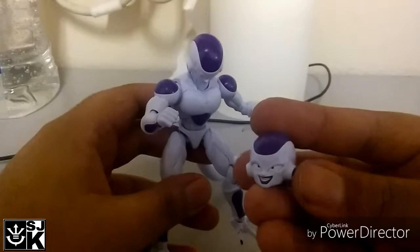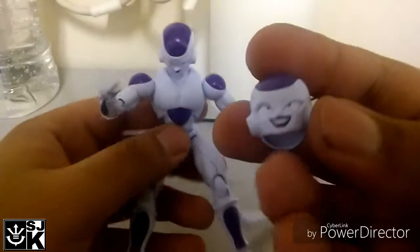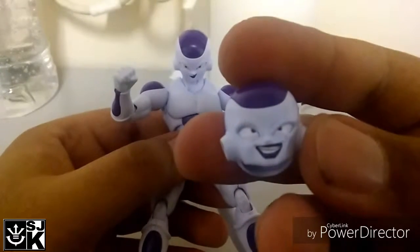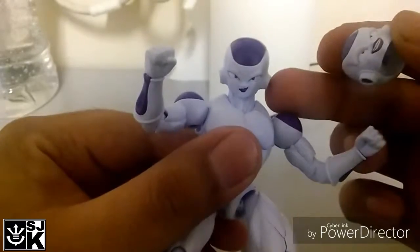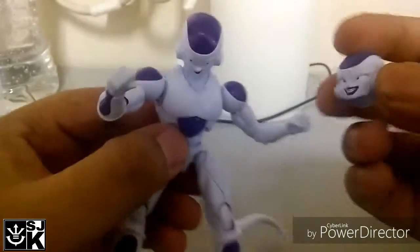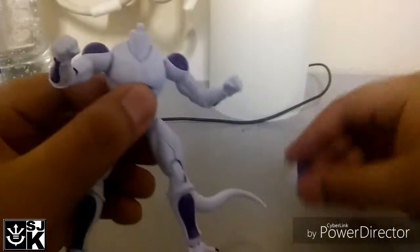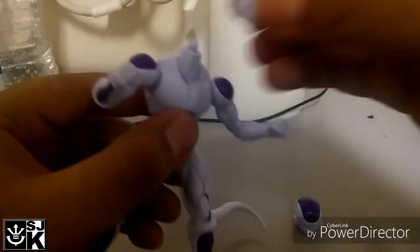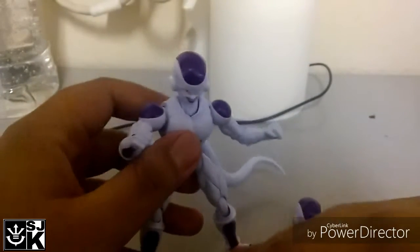Now that we're here, might as well get on to accessories. This is obviously a different face — this is him smiling sadistically, the sadistic smirk. To change this, you usually just pop the head. It's really easy, real fragile. Just pop it back into place.